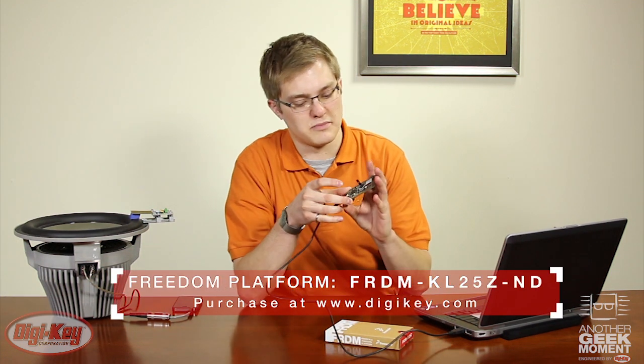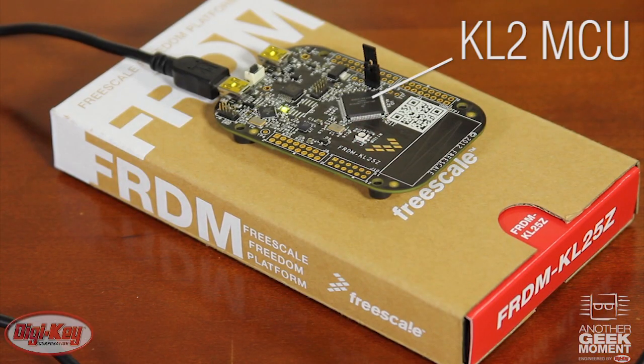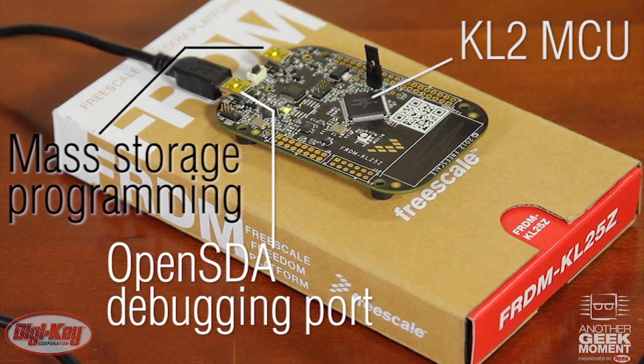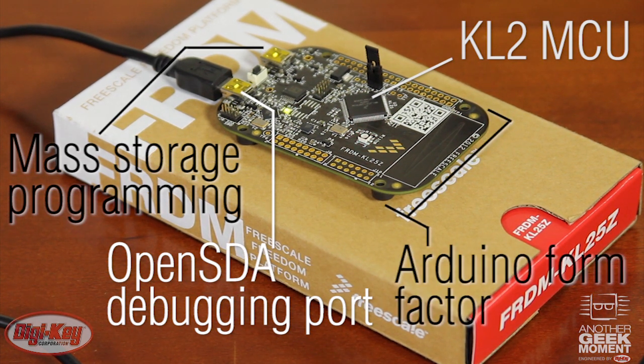FreeScale offers a couple of different development platforms for getting started with the L series. The ultra-low cost Freedom development platform features a KL2 series MCU, an OpenSDA debugging port, and drag-and-drop mass storage programming.